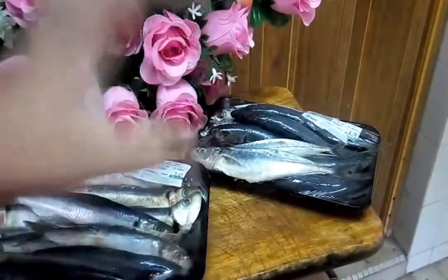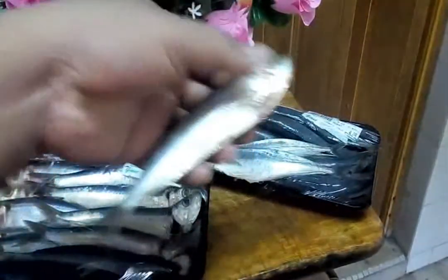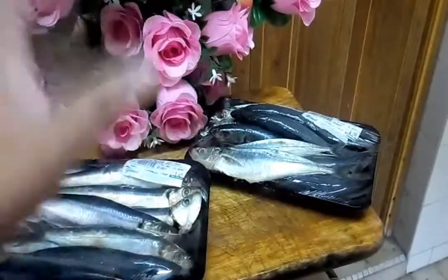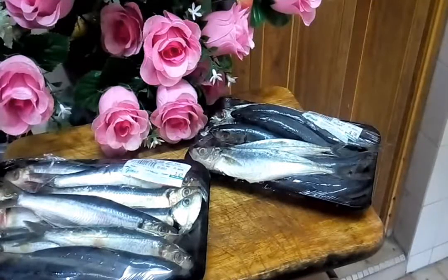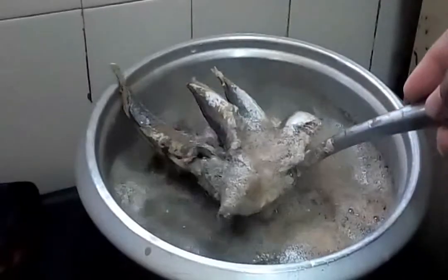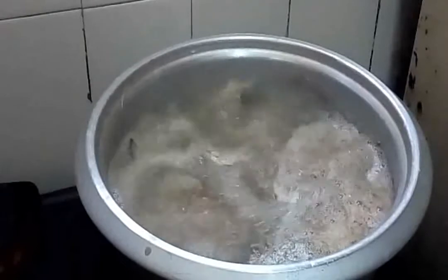First, we must boil the fish. Remove the gut inside, then boil with salted water until it starts to boil and the flesh is cooked. After that, we will separate the flesh from the bones. Now let me check our ingredients. We're boiling our fish — let it boil until cooked.